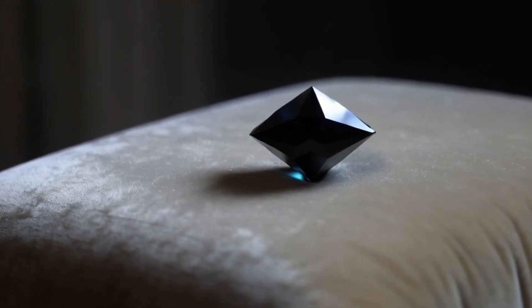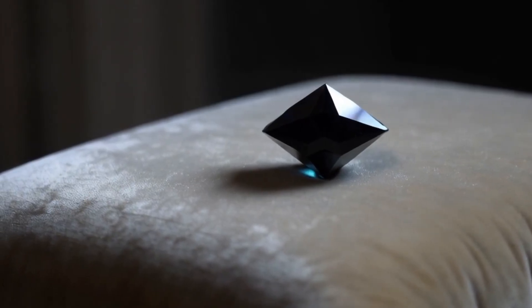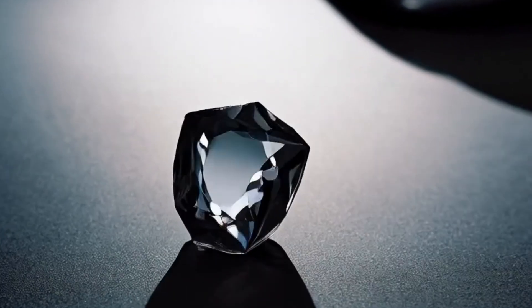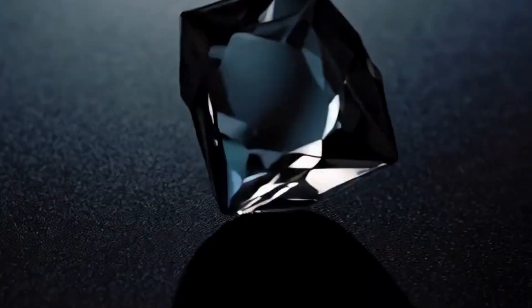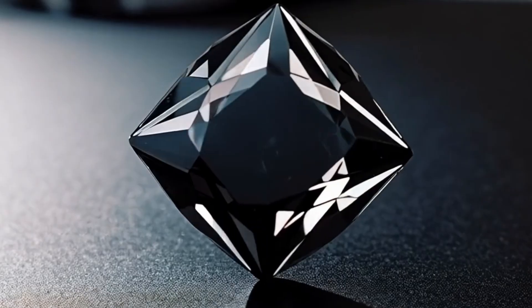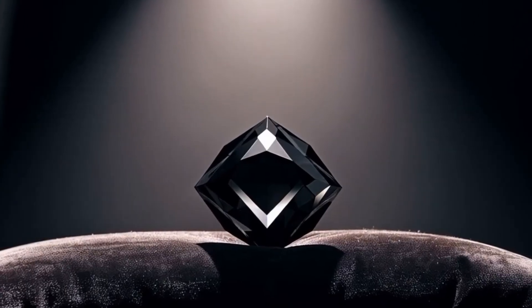The scratch test — hardness test. A real black diamond is one of the hardest materials on earth; it can scratch almost anything, including glass or metal. Find a clean piece of glass and gently press your black diamond against it and scratch. If the diamond leaves a scratch mark on the glass, it's likely real. If it gets scratched itself, it's fake. Be careful — do not use this test on jewellery you don't want to damage.